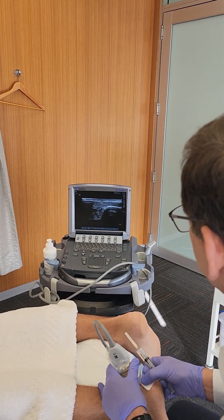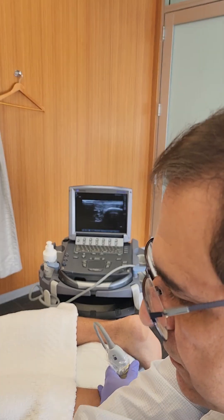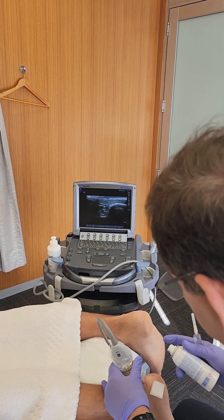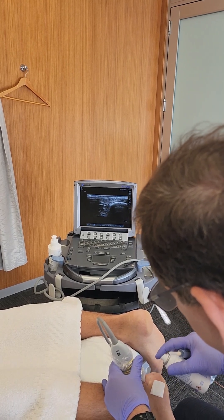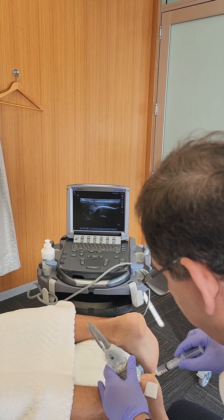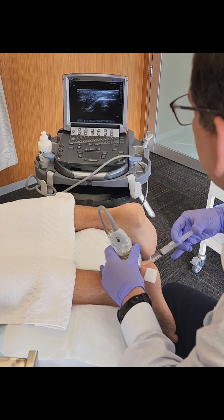We're putting local anesthesia first — going to spray this. This is the local anesthesia.